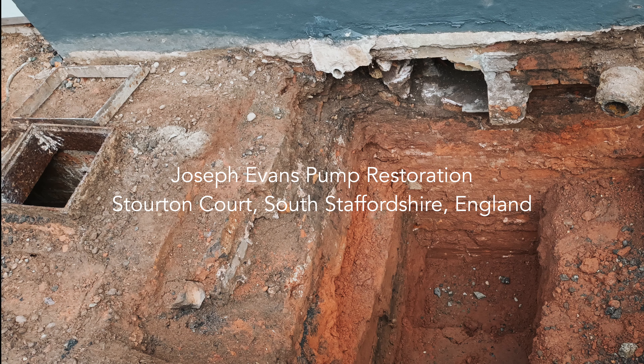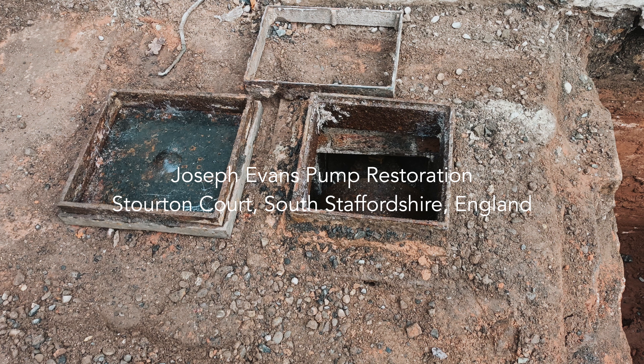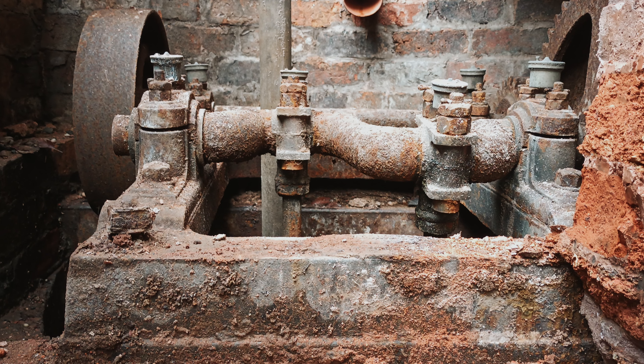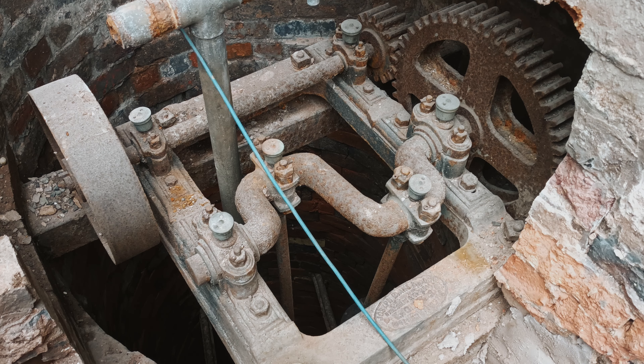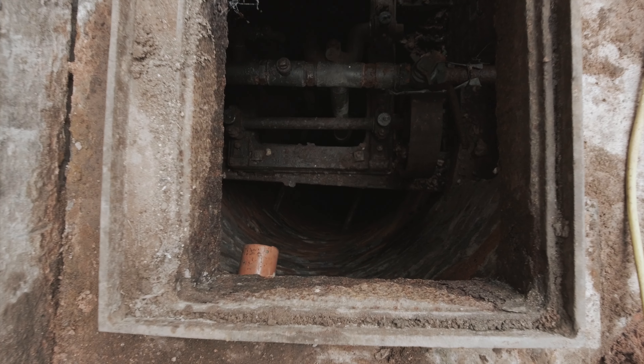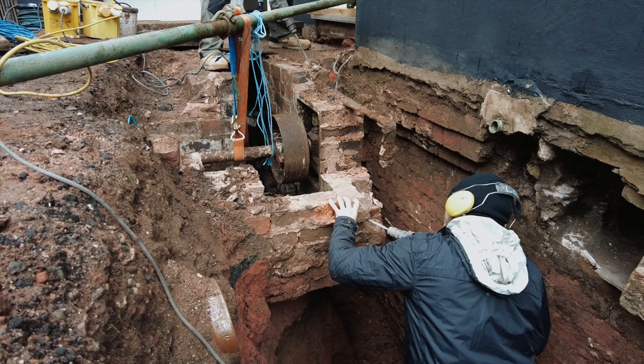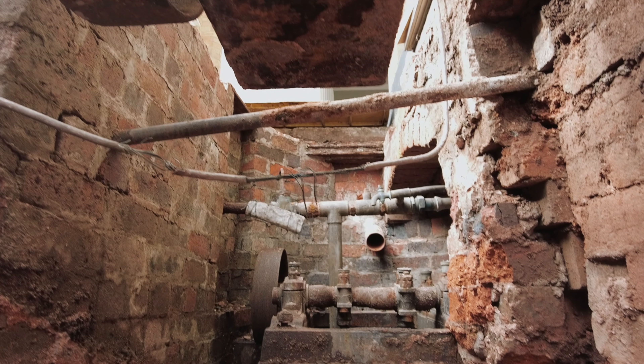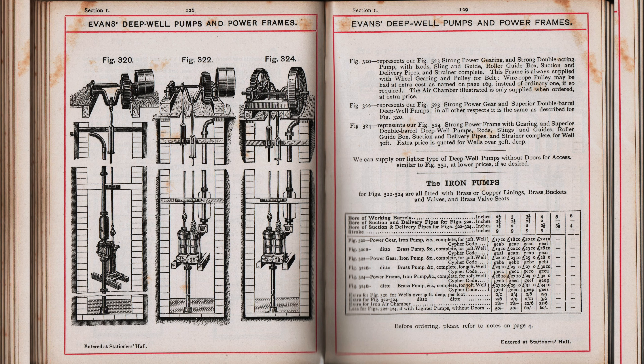This video shows the restoration of the Joseph Evans pump mechanism that we presume has sat on top of the well at Stoughton Court since 1850. We believe it would have originally been turned by a donkey walking in a circular direction to drive a shaft from the nearby mews to the top of the 100 feet deep well. A pump museum in Wales shared a lot of information on the pump and gave us a page of the 1894 Joseph Evans catalogue.